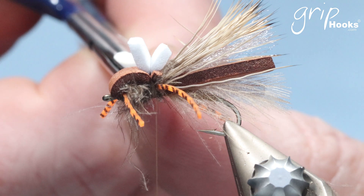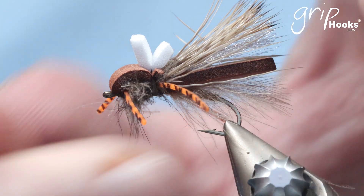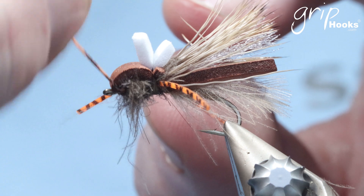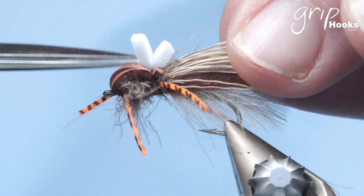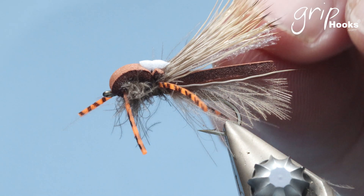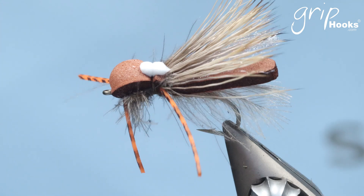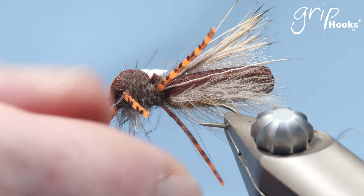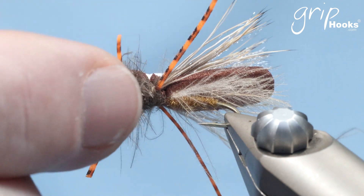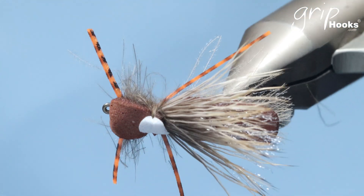Cut that thread off. You can cut the legs to the right length — make sure those legs are in the right position. The white foam on top — cut that — that's your indicator, and you'll be surprised how far you can see that indicator on the water. And that is the foam wing hopper — there you go, there's the foam wing hopper.